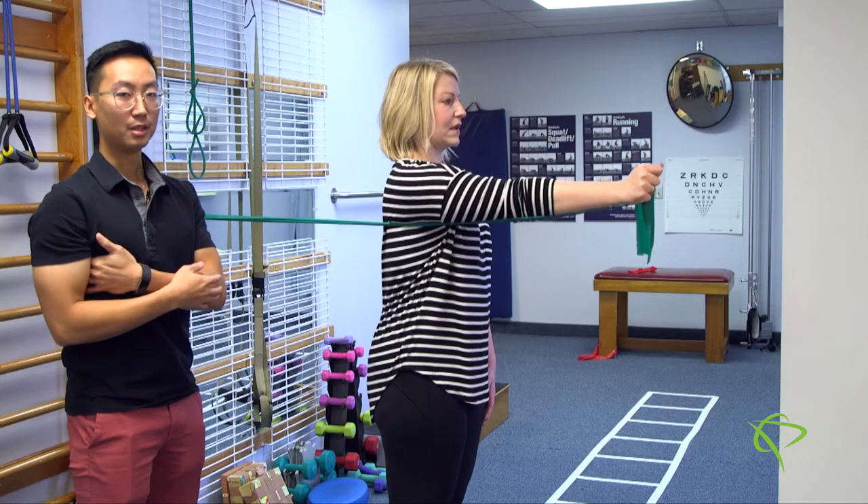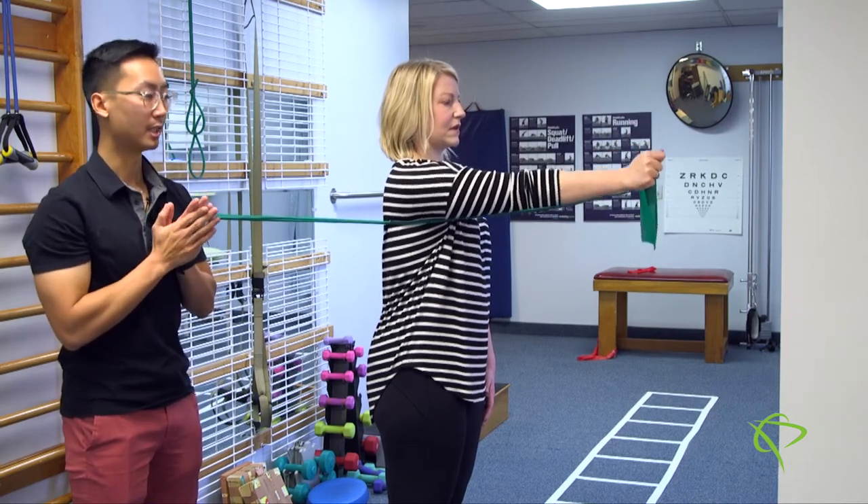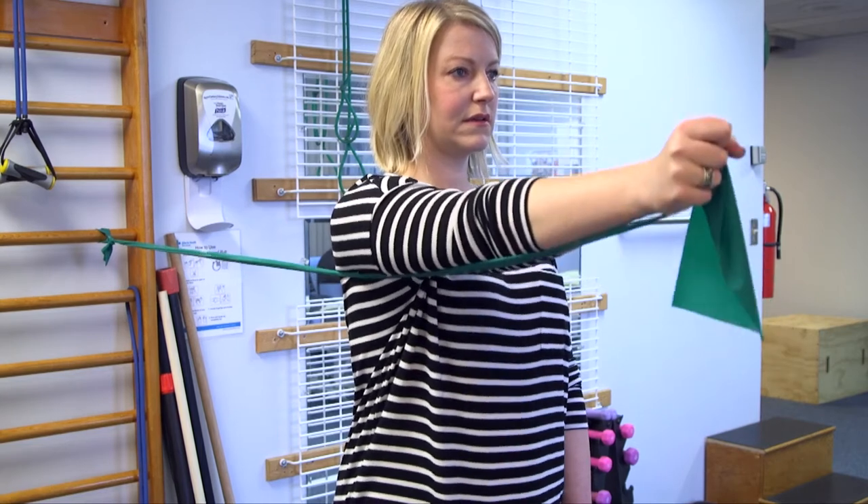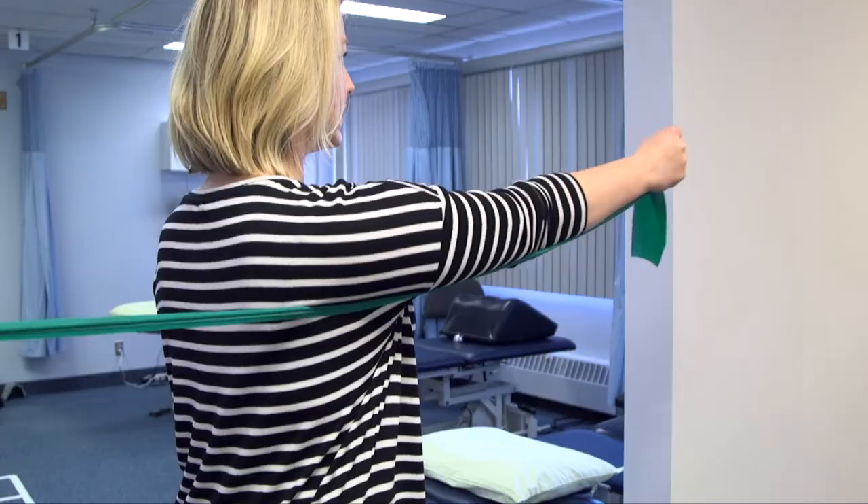The movement should be slow and controlled. It shouldn't be wavering or jerky at all. And she should be feeling the muscles in the shoulder blade complex and under armpit working.